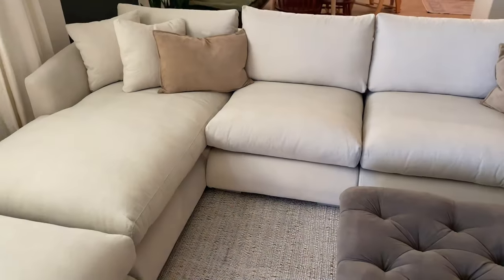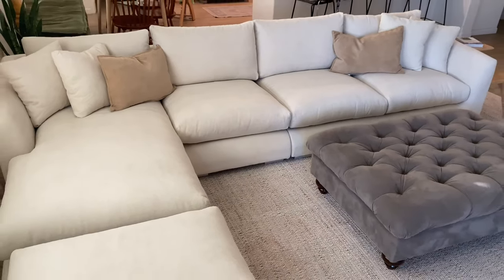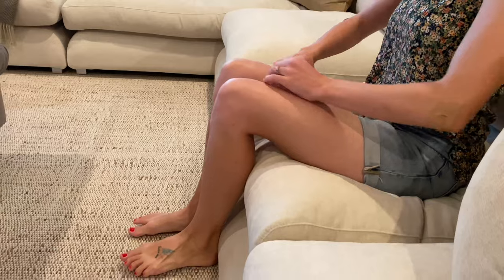When we received our sectional we immediately loved the look of it and the size was exactly what we were hoping for, but we did notice that the fabric and the cushions were not as comfortable as we hoped.